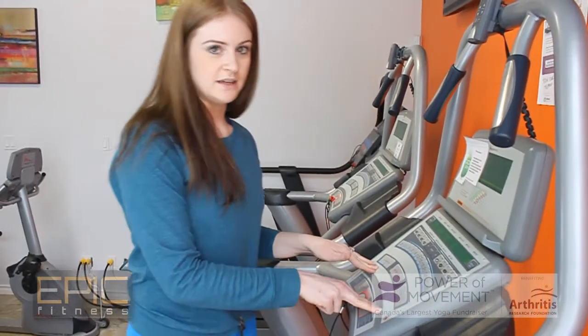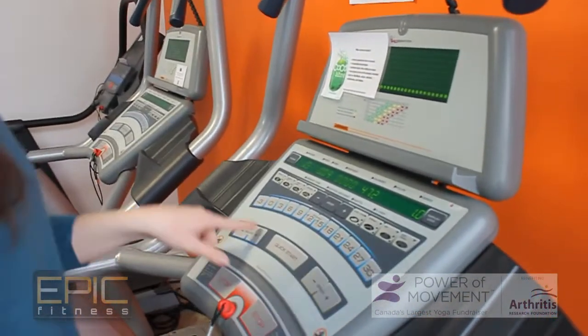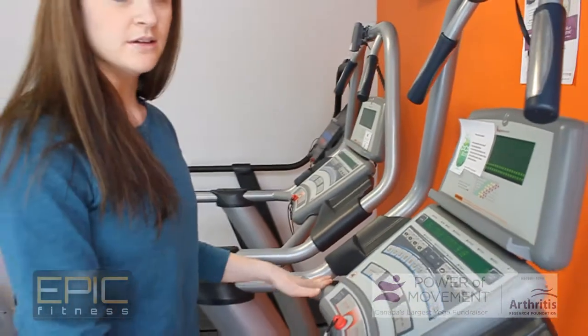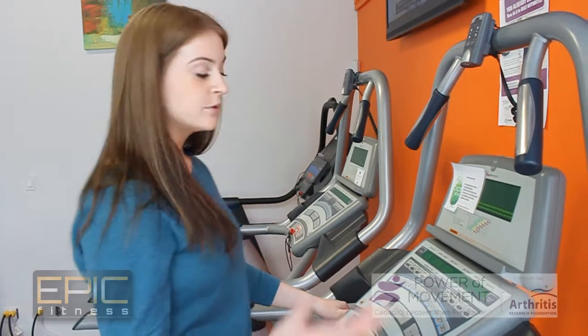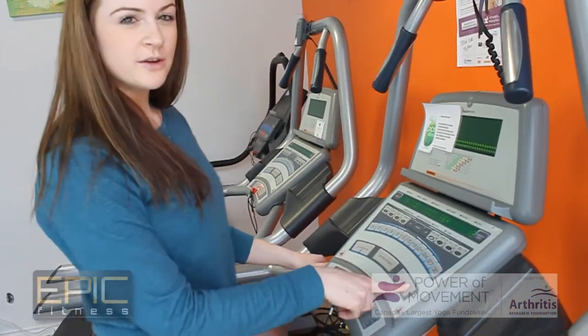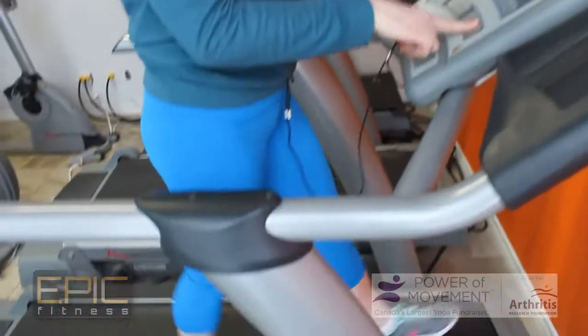We have incline and we have speed. We want to make sure that we have an incline of at least 1.5 — that mimics the outside. We want to be as functional as possible and mimic what it's like outside, so when we start walking in the summertime there won't be much of a difference. With our speed, we're going to go between 2.4 and 3.5 to start — that's a walking pace. So we're going to bring our speed up.